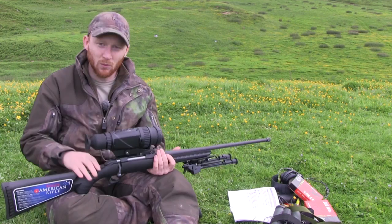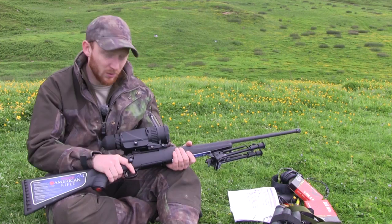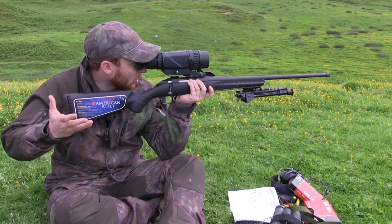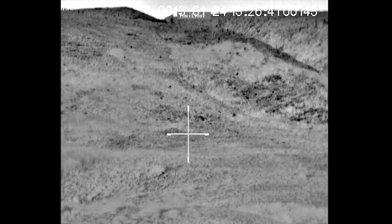Once you've done it once, assuming you continue to use it through its life — which you probably will because those are the batteries it's provided with — you don't need to do it again. With the unit on, there is a slight delay before it lights up. You get the optic sign and then it will click like a camera, which is just how it basically sets itself, and then you will be able to see the crosshair and have a view and image.